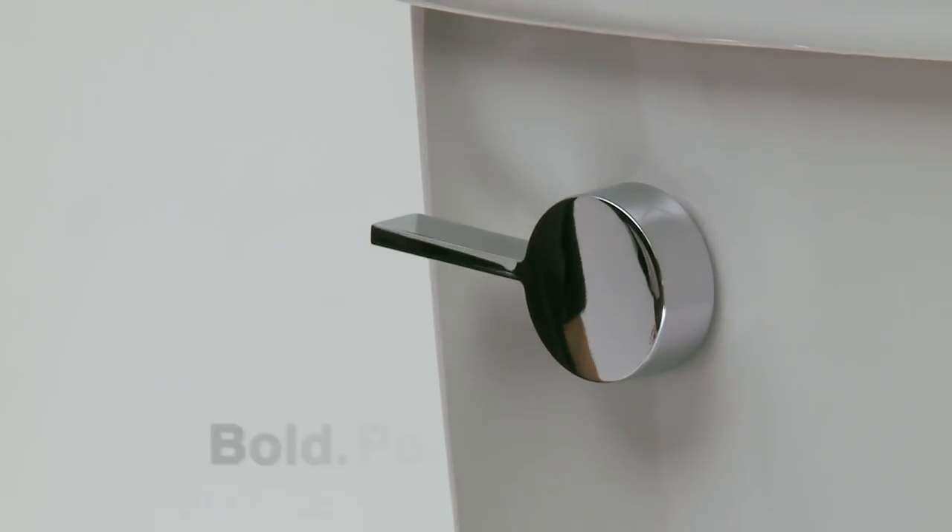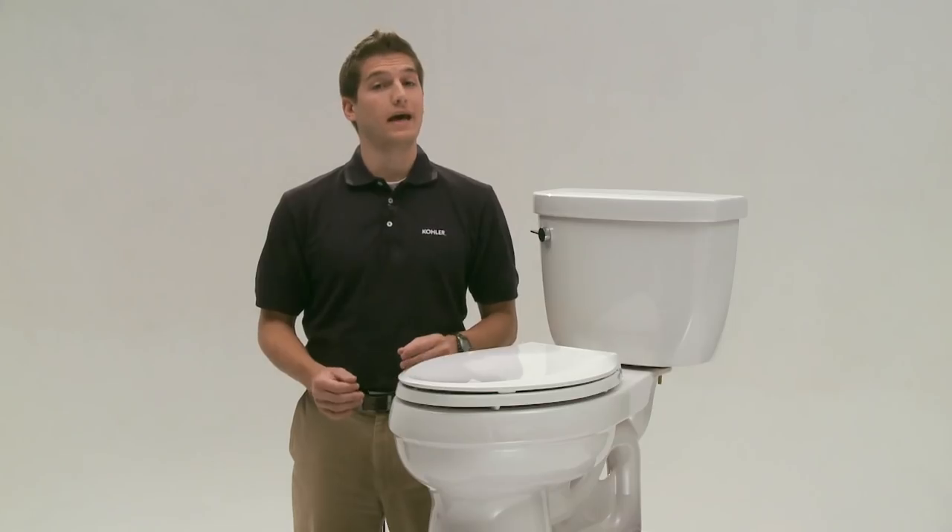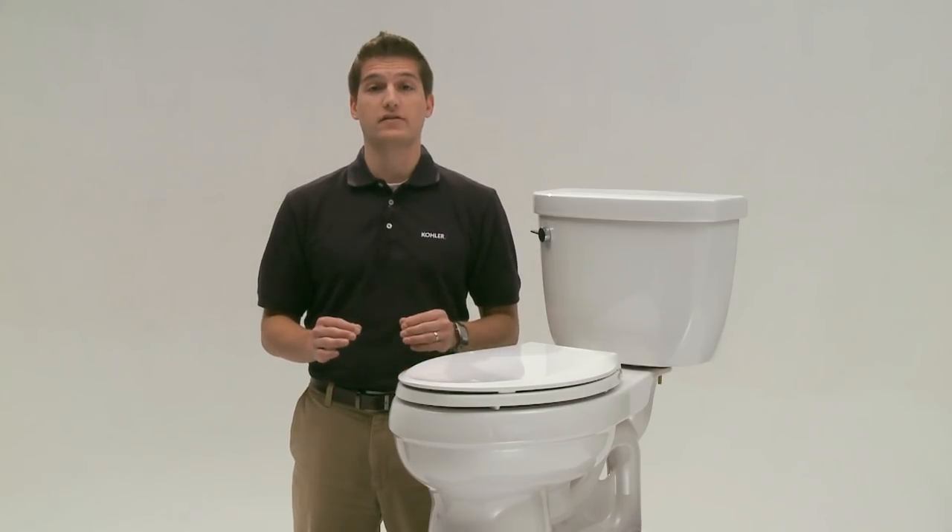No matter which option you choose, all Kohler toilets are designed to maximize flushing power, save water, and clean the bowl — and the best part, they're built to last for years to come.